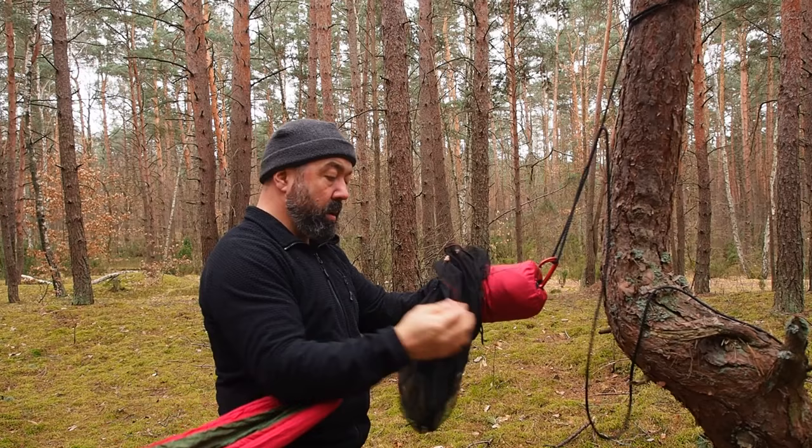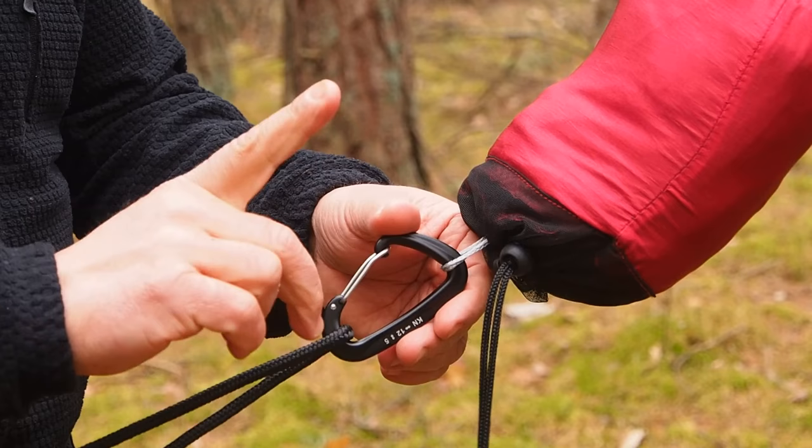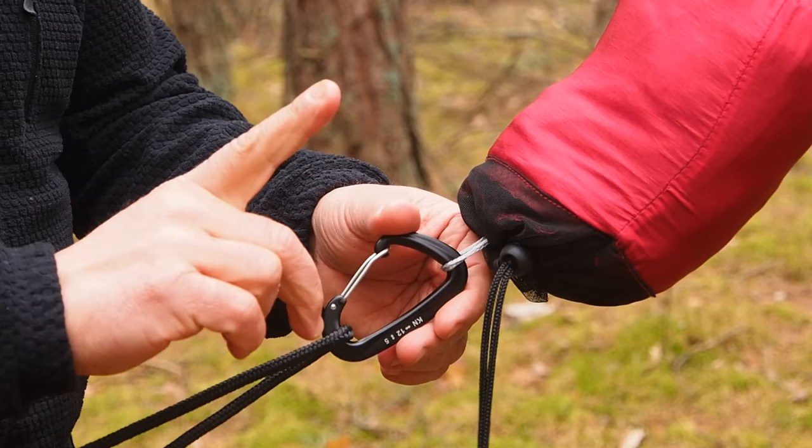That's it. Let's pack it. Just pull back the net along the hammock to the bag. Nice and easy. Remember, plug the buckle through the Dyneema loop to avoid it slipping out of the bag. This is the Bushman Mosquito Net.